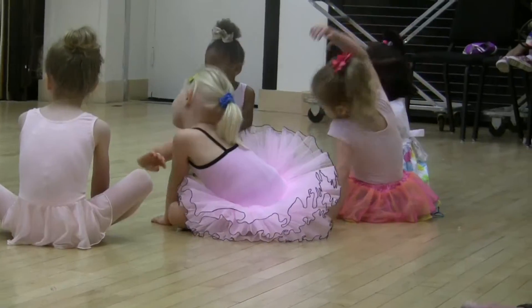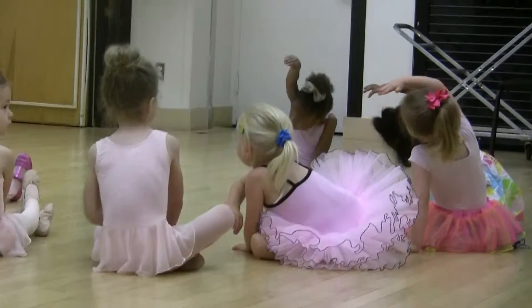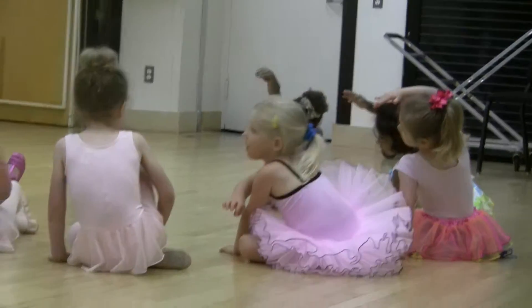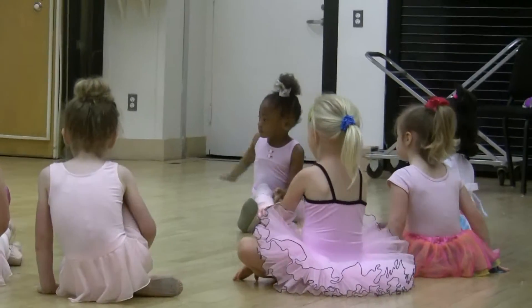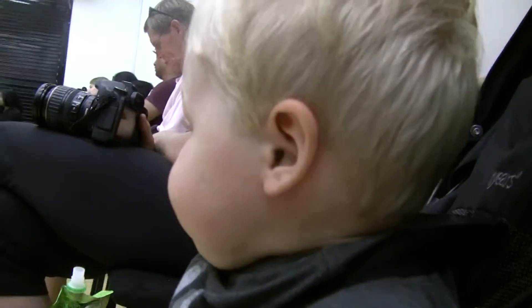And then we're going to stretch this arm all the way over our head over to the mirror — it's going to have curtains over there. Very nice, and now we'll come back to center, and we'll take a big scoop of ice cream on this side, and we'll throw it over and stretch a little bit more over to those curtains.